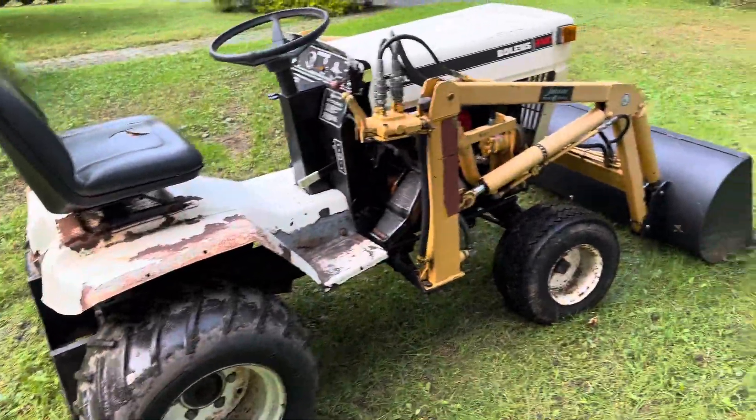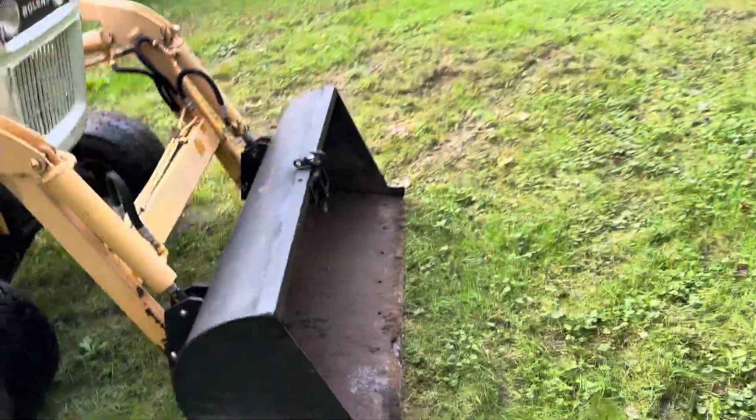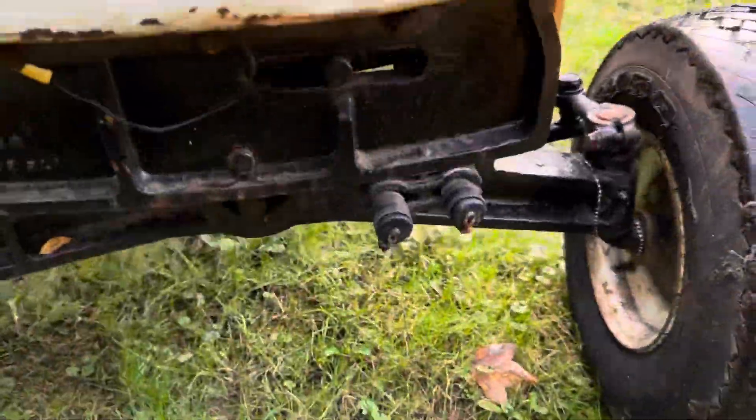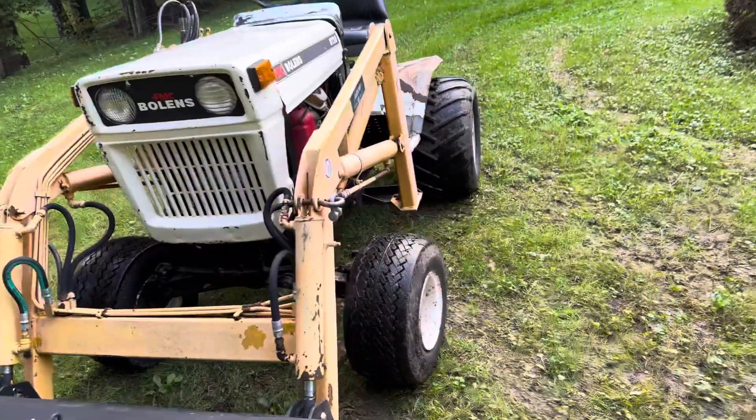This thing will dig, and it will lift pretty heavy loads — I was pretty surprised. I pretty much had this bucket full of dirt and was moving it around. It does have front hydraulic ports right here. No power steering unfortunately, but hey, that's not the end of the world.